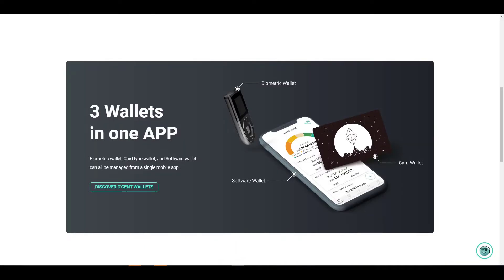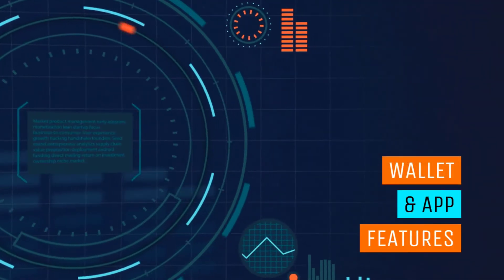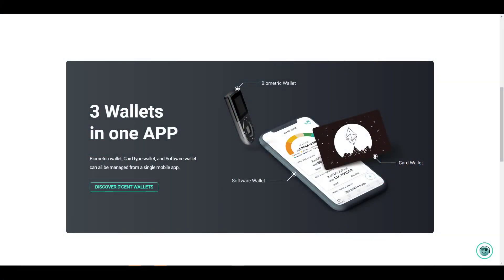If you get the entire package — which includes the biometric hardware wallet, the downloadable software wallet, and the card wallet — you're essentially getting three different wallets. The balances aren't synced; they're going to be separate. We'll now go ahead and talk about the unique features across the three wallets they provide.